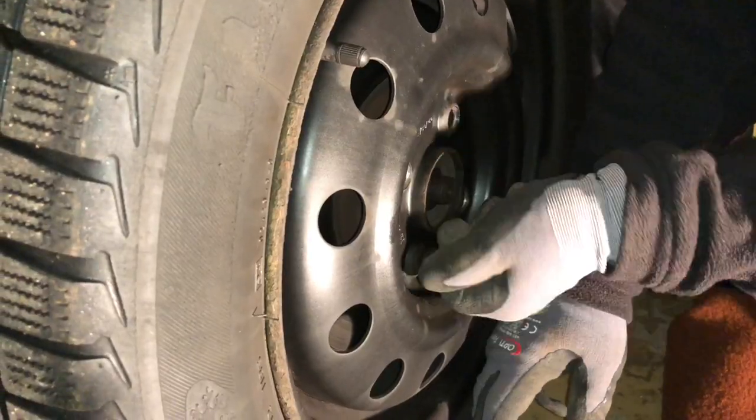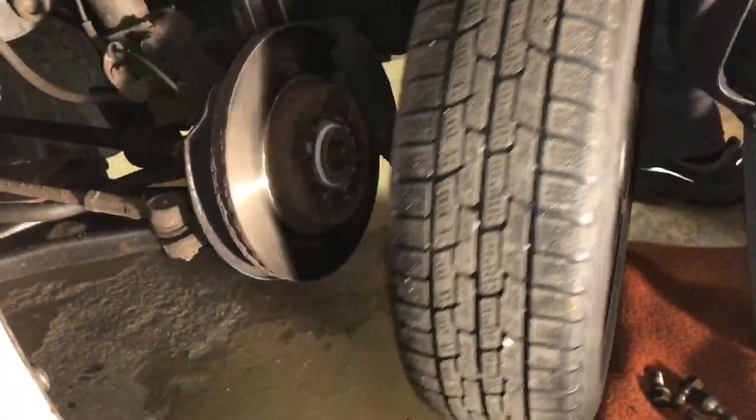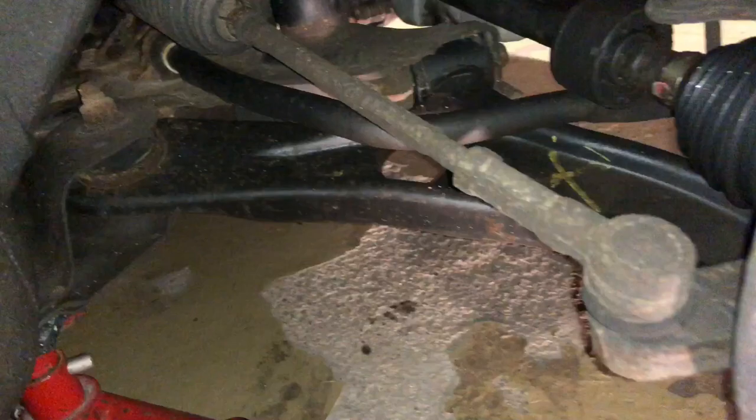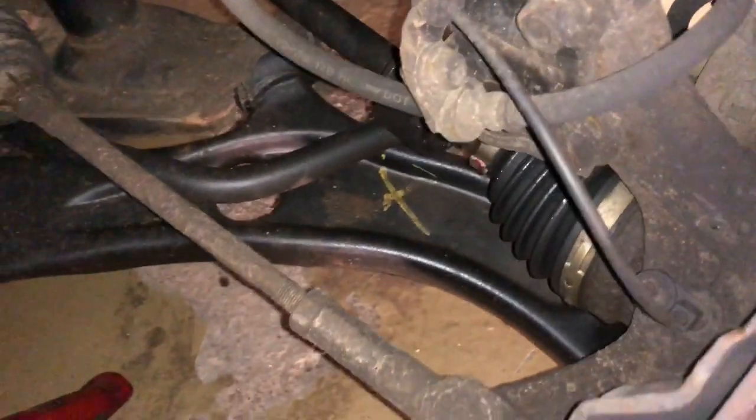Now we are able to see behind the wheel. This is the brake system, the brake disc, the bumper, and all other things. Have a look at these parts — it looks good. And this is the wishbone, the control arm, which we are able to replace now.